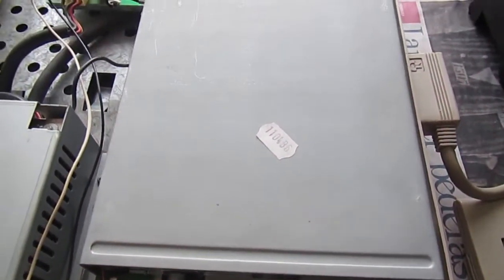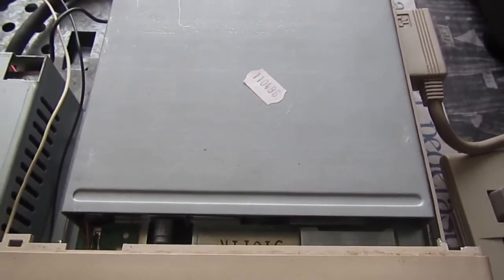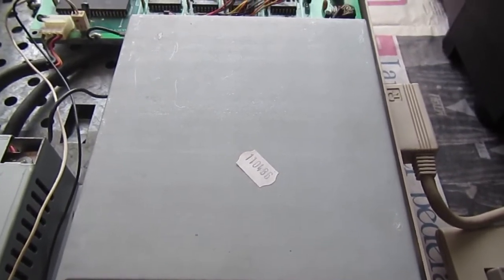Everything is put together, only missing the top case — so I guess this one is working well again.